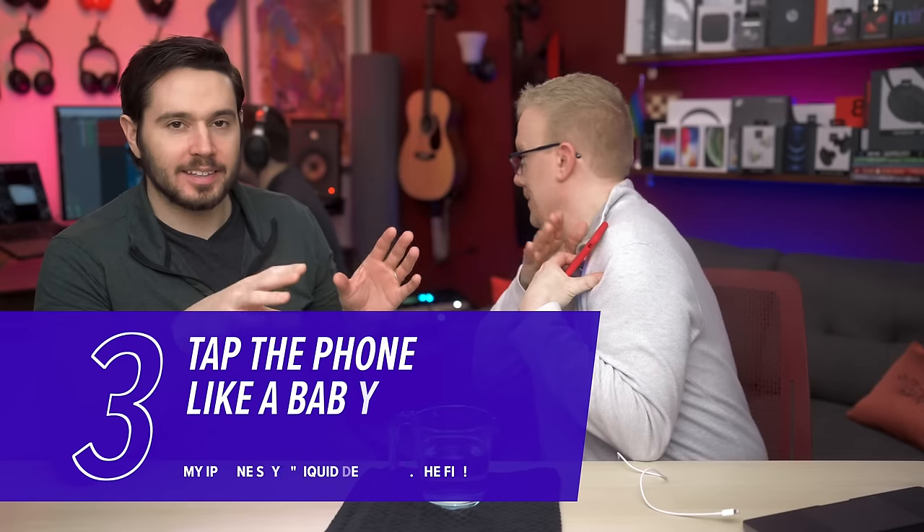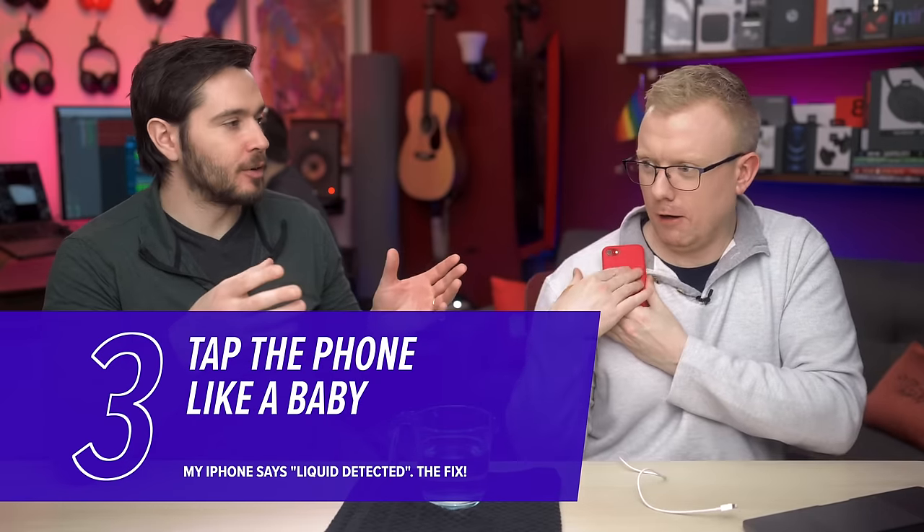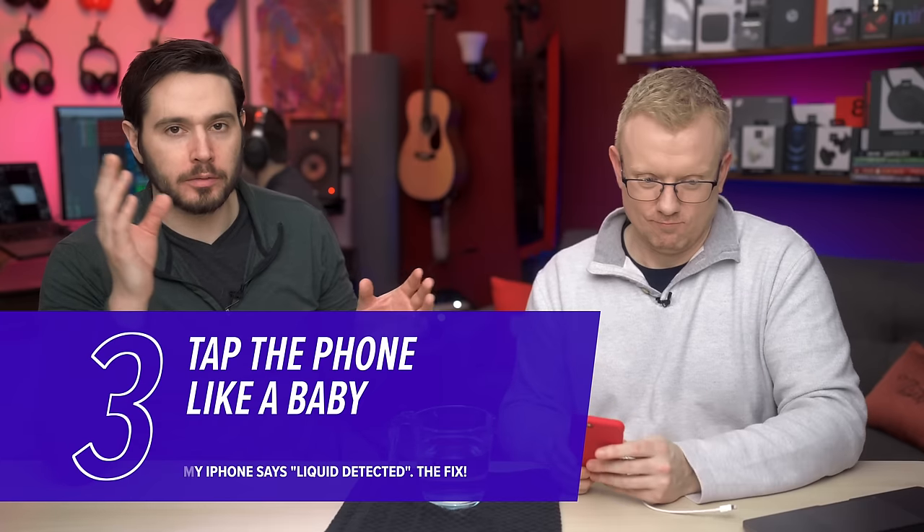Here's what Apple recommends: first, they recommend holding your phone vertically and tapping on the back of it. I'm not super thrilled about that, because if you dropped your phone in the toilet, the lake, the pool, or a Pyrex cup of water, the water could have gotten deeper into your iPhone. Holding it vertically could cause water that's deeper inside to move around and reach more parts of your iPhone. I kind of disagree with Apple on that, unless it's just the port.